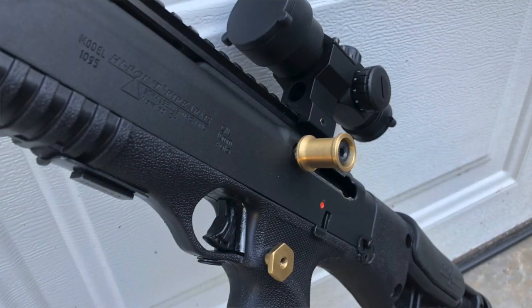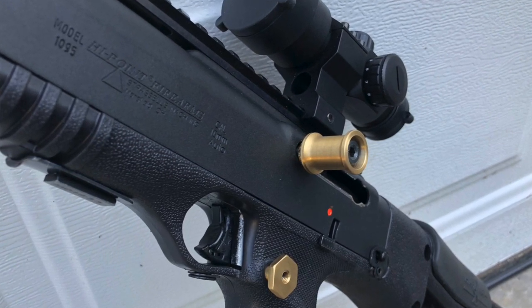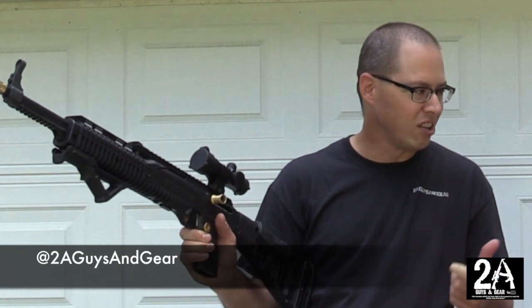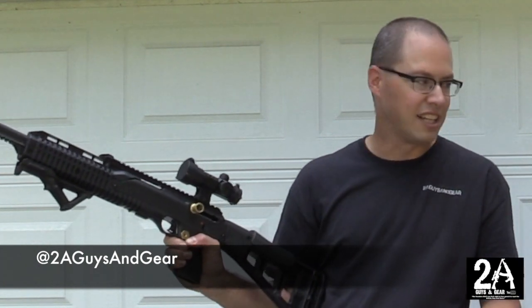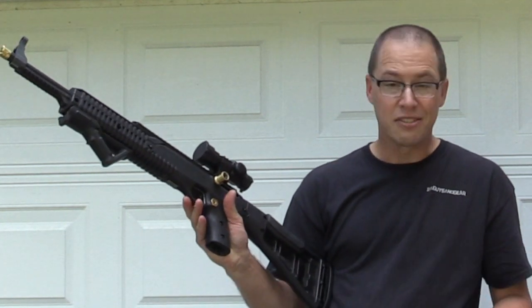This thing makes a huge difference in how you operate the gun. The original Hi-Point charging handles are small and kind of hard to finagle. But these just sit there — open your bolt, it's that easy, close it, it's that easy. Which is awesome.